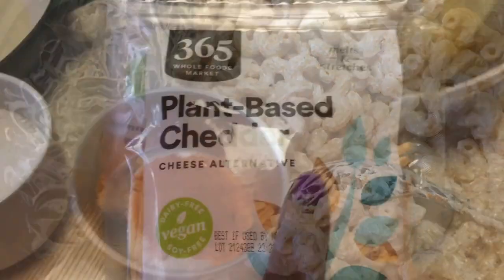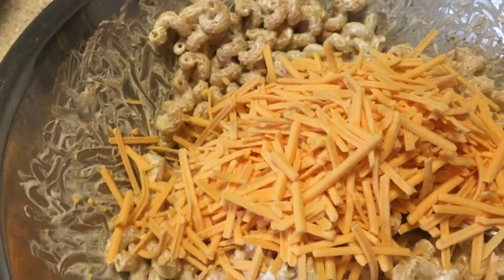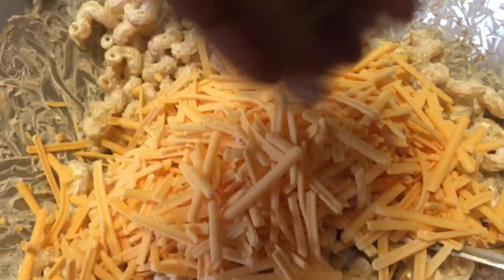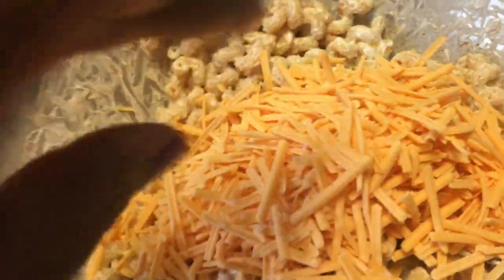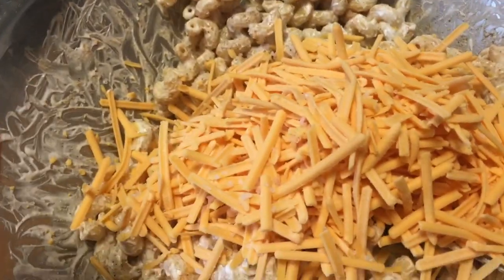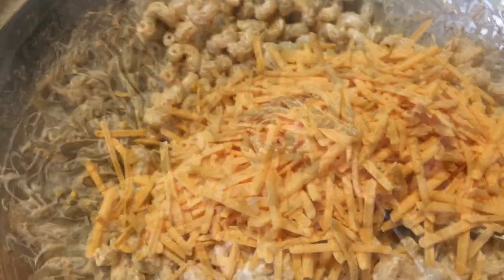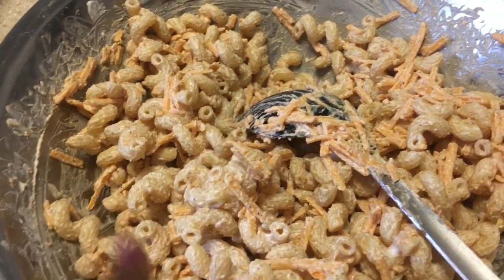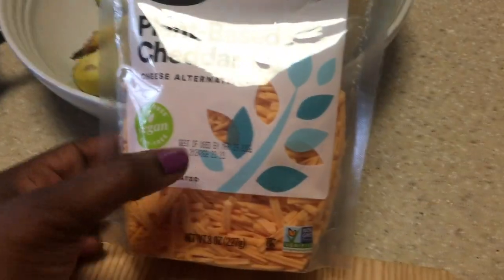Here's what it looks like all mixed up. I saved a little bit of the seasoning to sprinkle on top when I'm done. Now it's time to add your plant-based cheddar — add one bag at a time. First bag goes in along with a pinch of salt to taste. Mix it all together, then add about half of the second bag and save the rest for the topping.